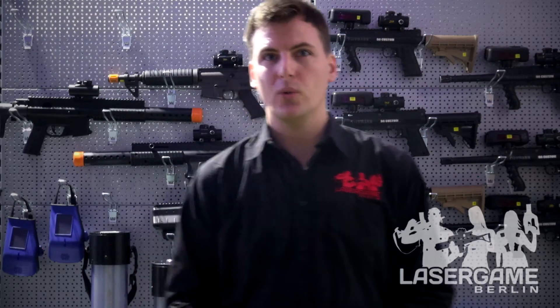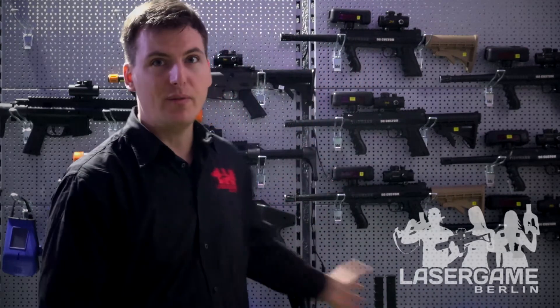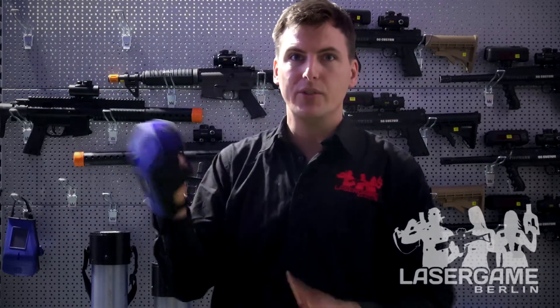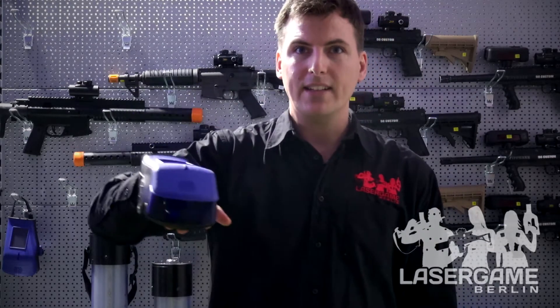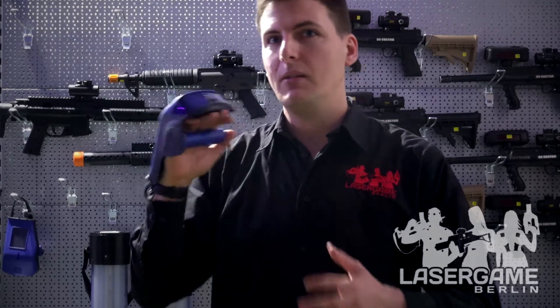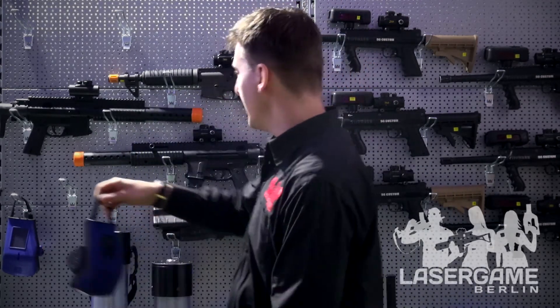Hello and welcome to Laser Game Berlin. I would like to introduce to you the iCombat system — not the total line of iCombat, because I'm standing in front of a few different models. These reach from the Hero Blast system, which I will introduce in a different video. That's the non-gun system of iCombat which gives the player the feeling of being a superhero.